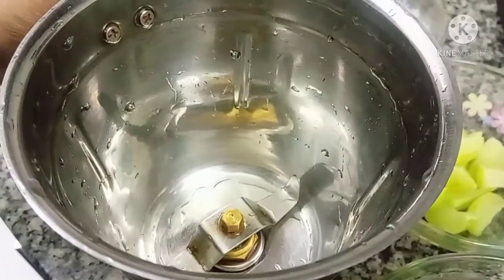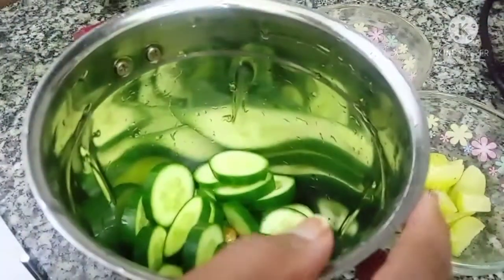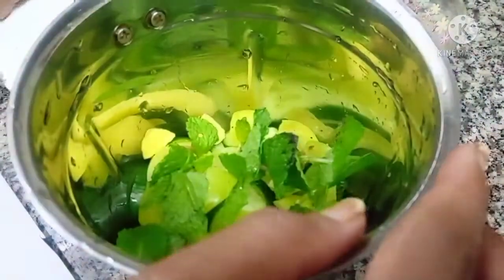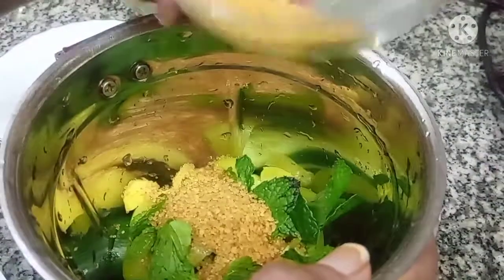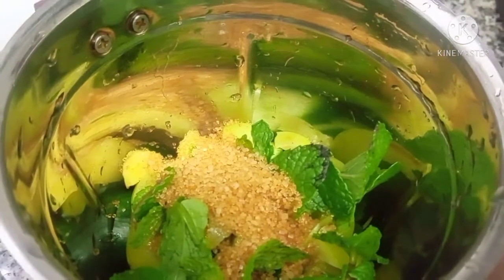Mix it with the cucumber and put the sugar in the pan. Let's mix it up. We put it in the pan and add sugar — with sugar, we add it in the pan.